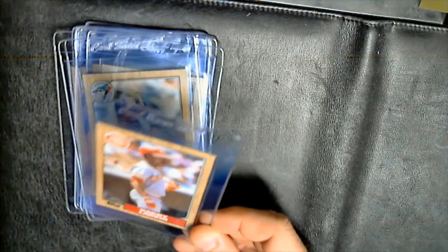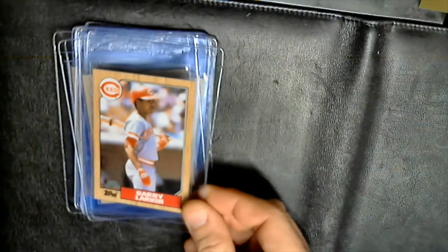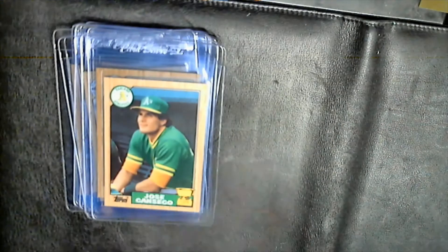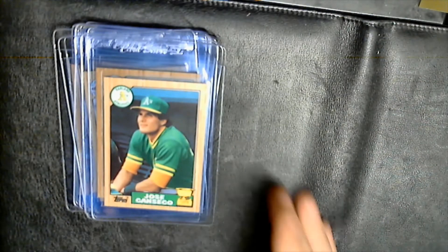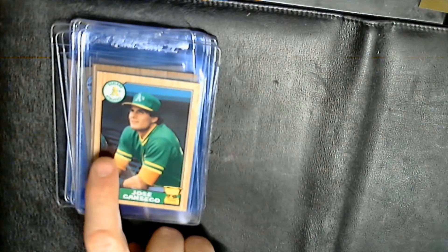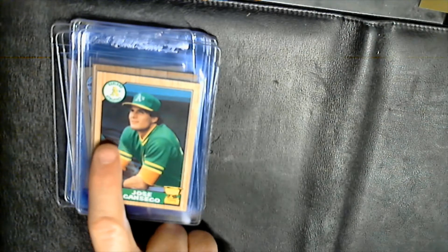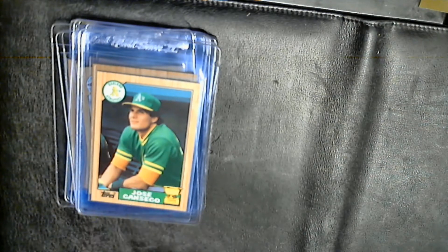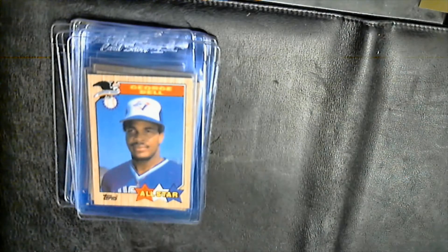Barry Larkin rookie — looked pretty good actually, centering slightly off left to right and a little bit top to bottom, but decent looking. The Canseco is actually a pretty decent looking card, but looking closer there's a little bit of chunkiness to the card stock — it would catch light when you rotated it. Some of the All-Star cards: George Bell.